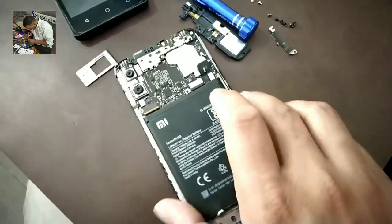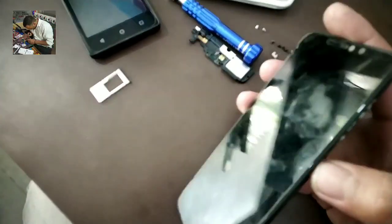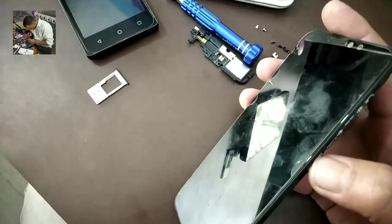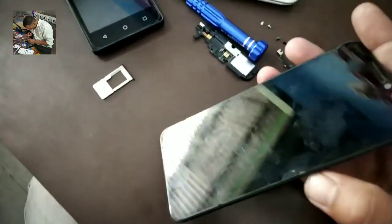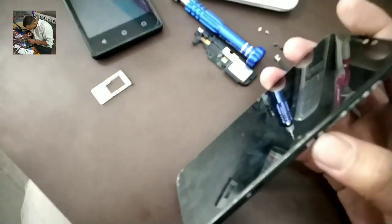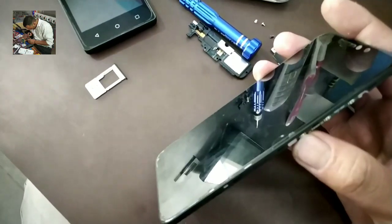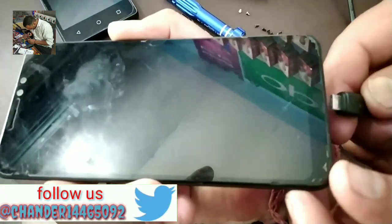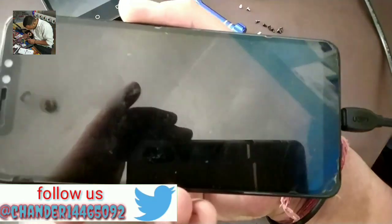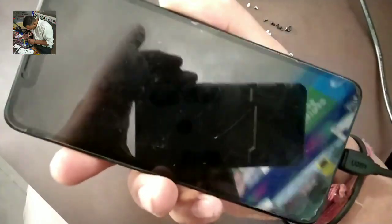As you can see, we are adding power to the display. I am not showing anything — there is no light. We will test it with the charger. As you can see, there is no light on the display.